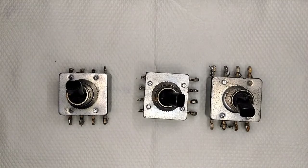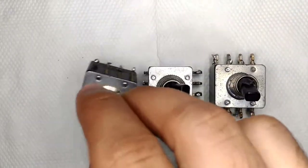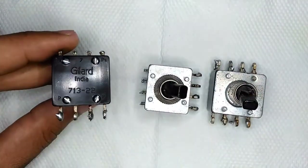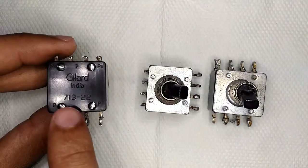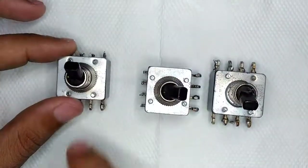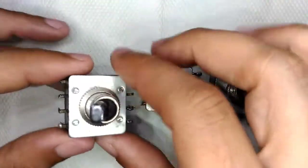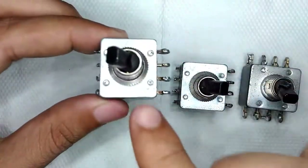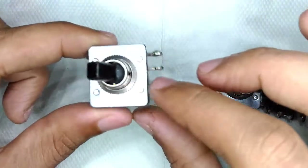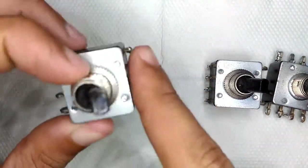Hello guys, welcome to Inside Electronics. Today's video is all about the clever little engineering behind these 8-pin turbo switches. These are made by a company called Gillard, based in Punjab. The part number for this particular model is 713-22, and these switches are rated for 4.5 amps at 250 volts per contact. Basically, these are a four-in-one switch — four switches in one body — where two will be normally closed and the other two normally open.